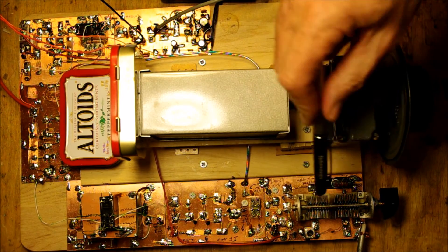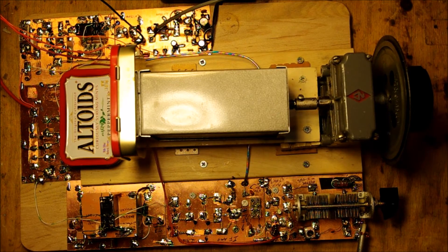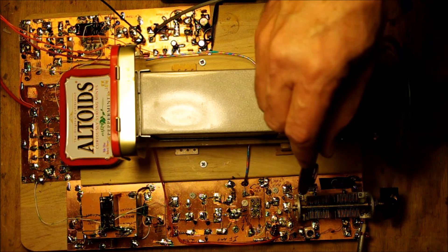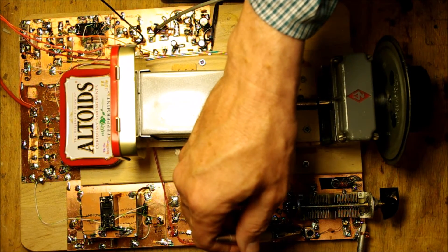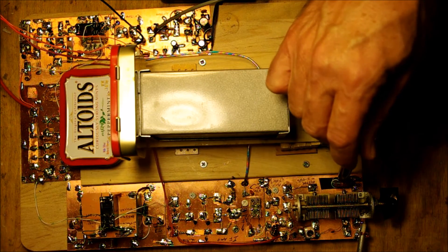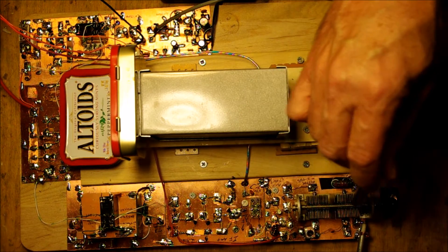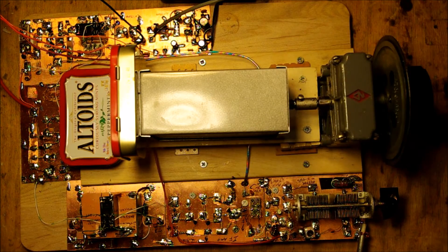I have a tunable bandpass filter using a ganged variable capacitor that I found at a hamfest. I've got basically two parallel tuned circuits — one using a nice adjustable inductor that Michael Rainey gave me, and the other on a toroid wound to the same inductance. The adjustment lets me make sure they're on the same frequency.